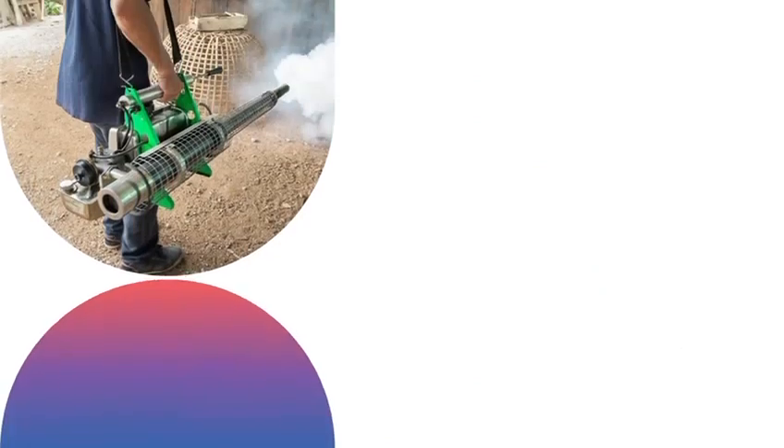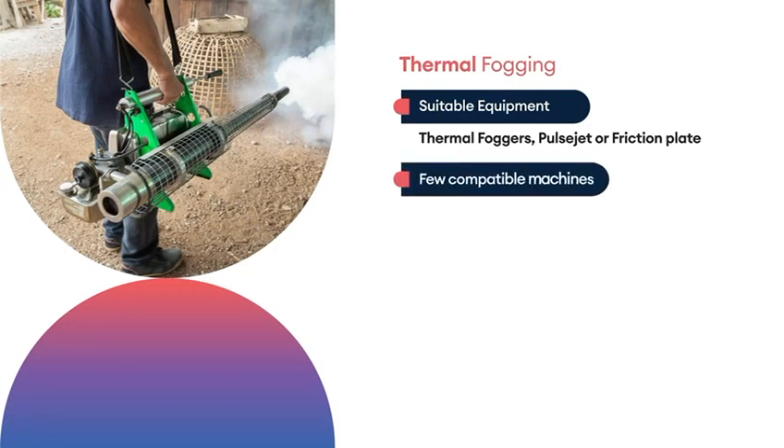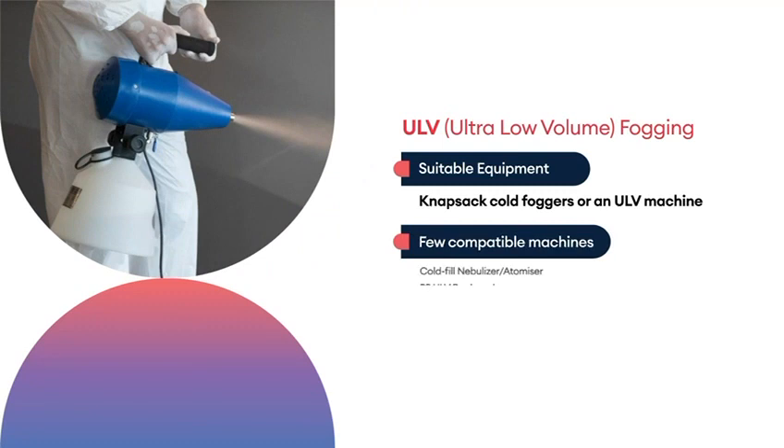It can be used with compatible equipment such as thermal foggers, pulse jet and friction plate machines, as well as knapsack cold foggers or ULV machines.